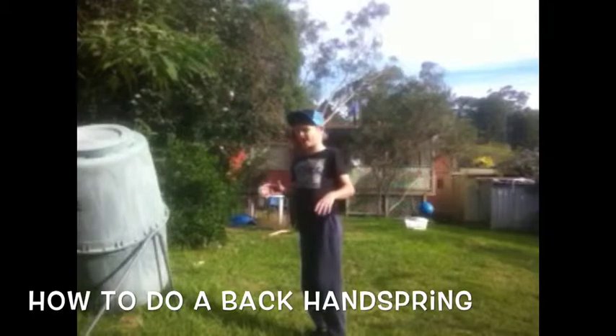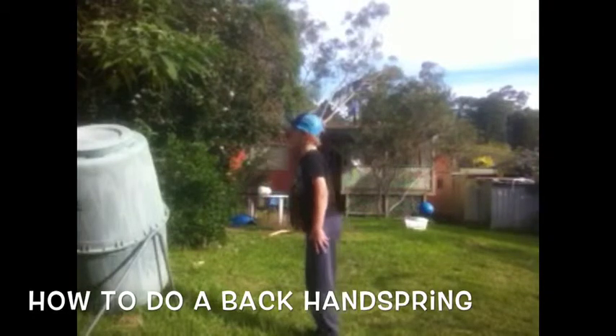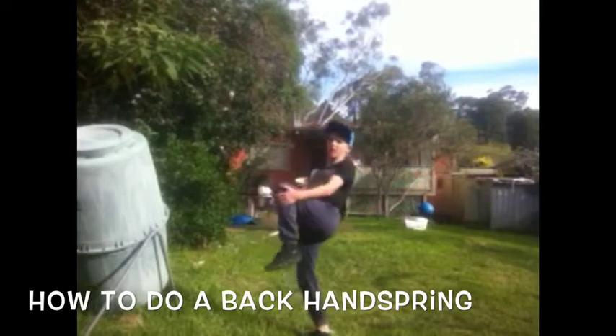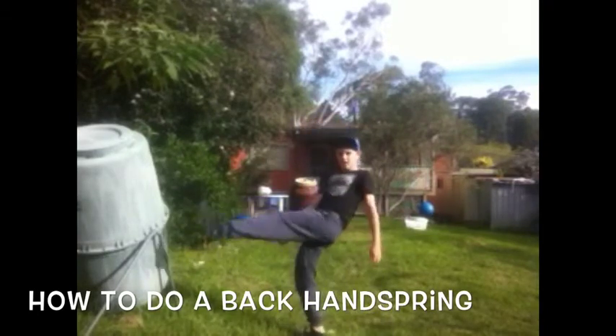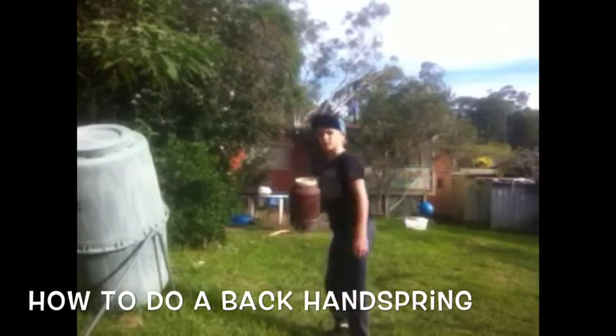So when you're going to be doing the back handspring, you're not going to really want to talk — you don't really talk. So you're going to do that when you're in the air.